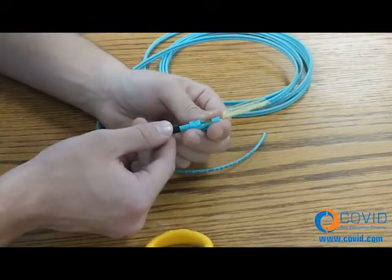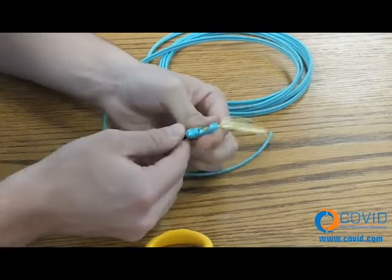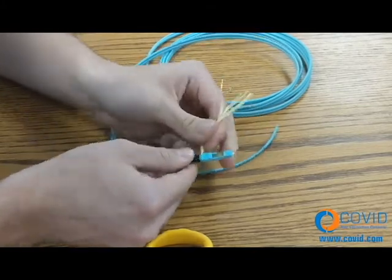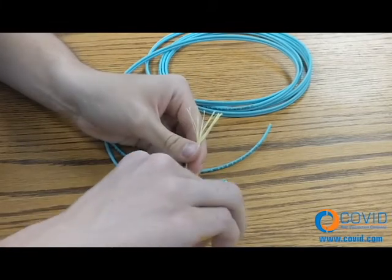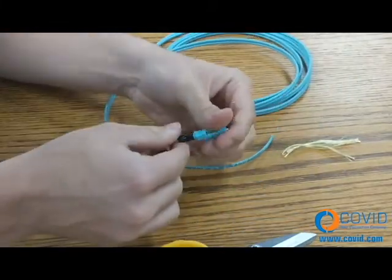Step number eight: slide the boot forward and thread one full turn to lock in the Kevlar strands. Cut Kevlar close to the boot. Tighten the boot until secure.